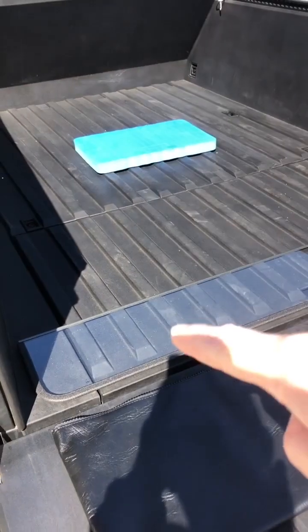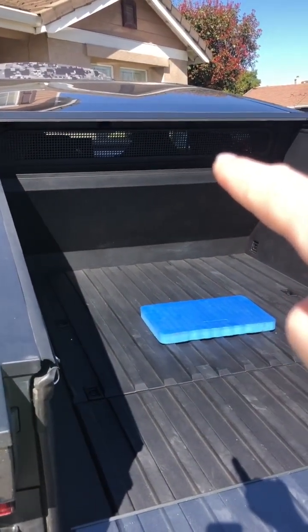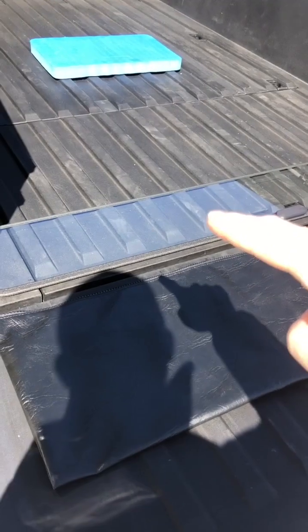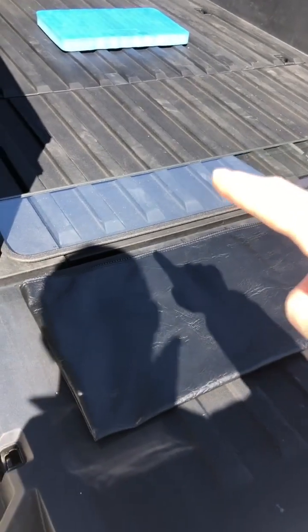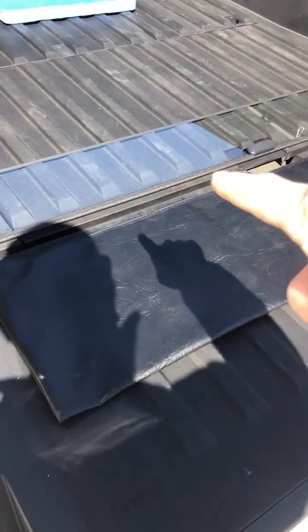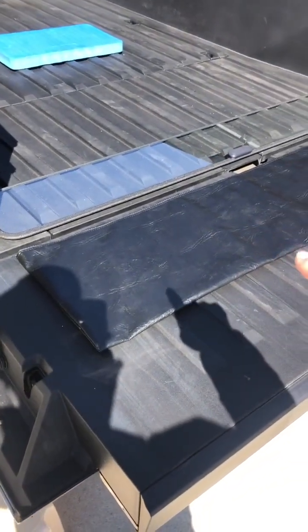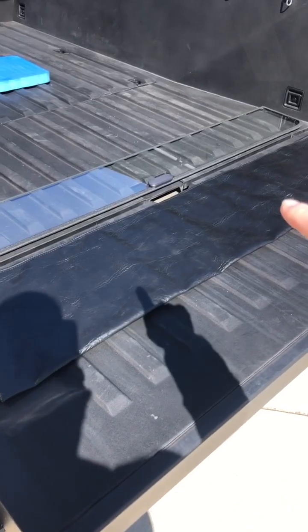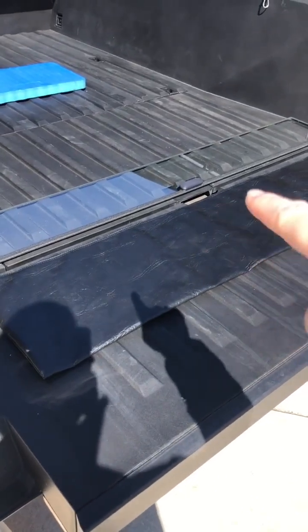This window attaches to the structure that replaced the original window of the Cybertruck. I've taken it off and I'm putting it on the bed to show you the accessory bag that it came with. We'll just do a quick measurement and show the window in the bag.